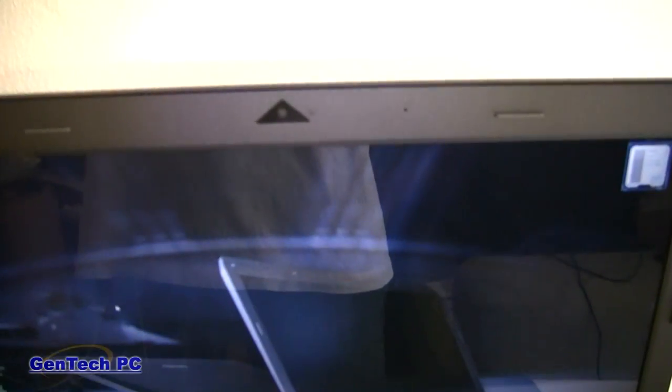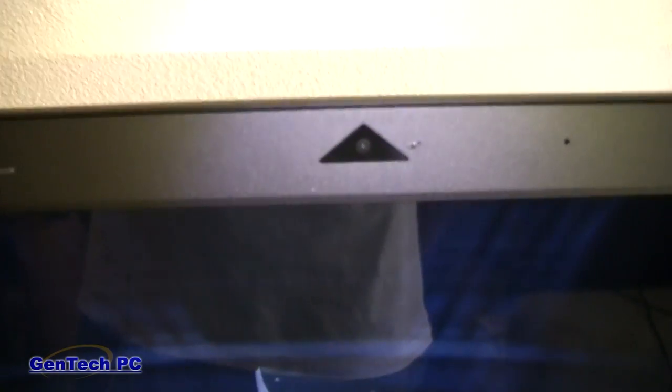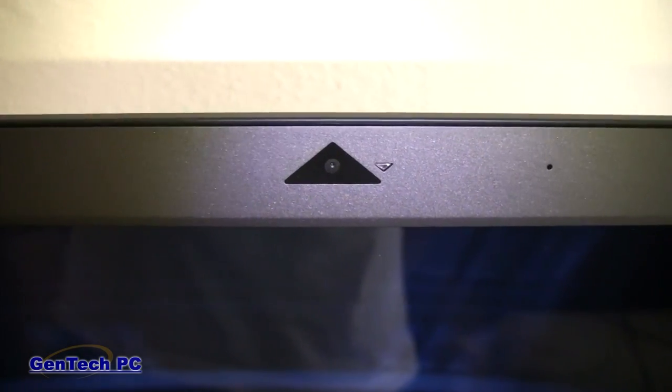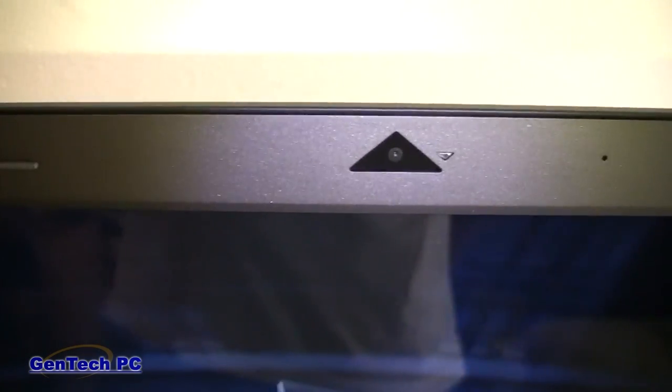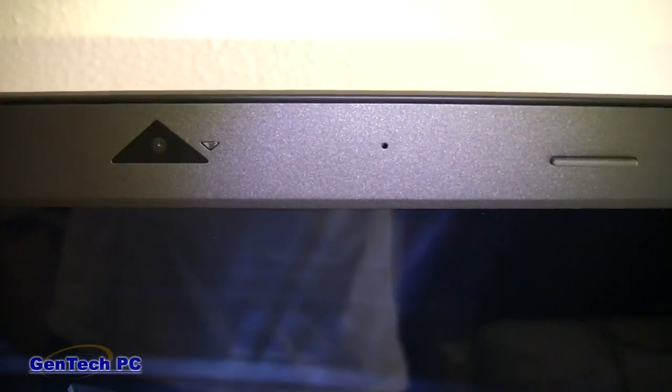Now let's take a look at some of the features of the machine. First we will be looking at the webcam. The webcam is 2 megapixels with an LED indicator light next to it, which will turn on when in use. Over to the right of the webcam, we have the built-in microphone in the bezel.